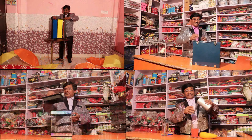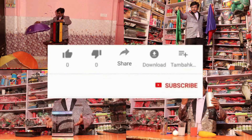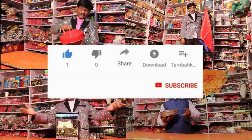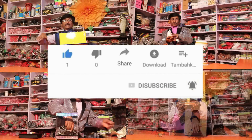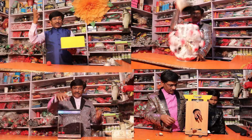If you want to see new videos from Jadugar M.K.Pandit, please visit my channel and click the subscribe button. I will always add new videos to this channel and you will receive notifications.